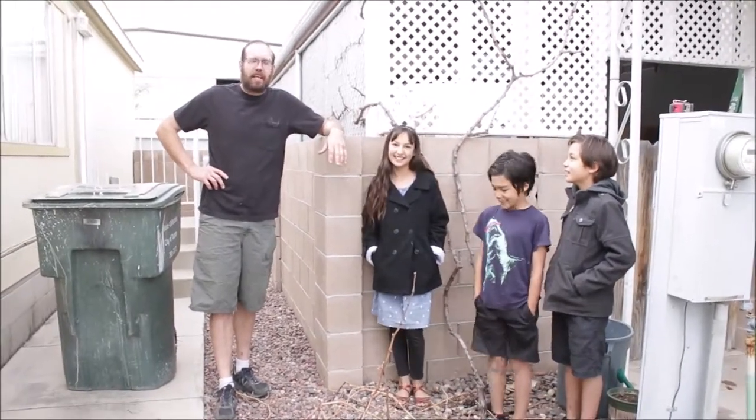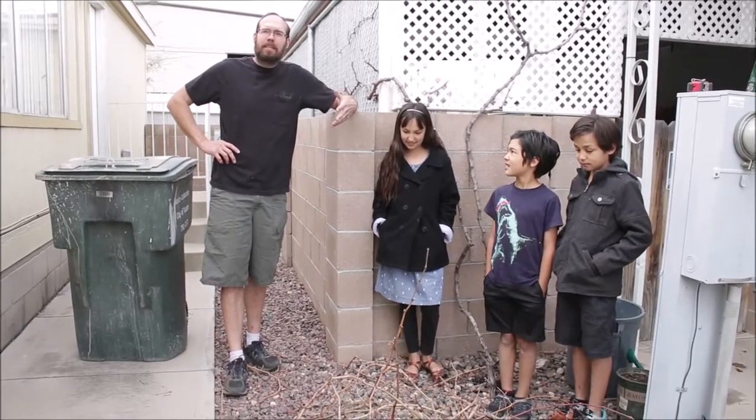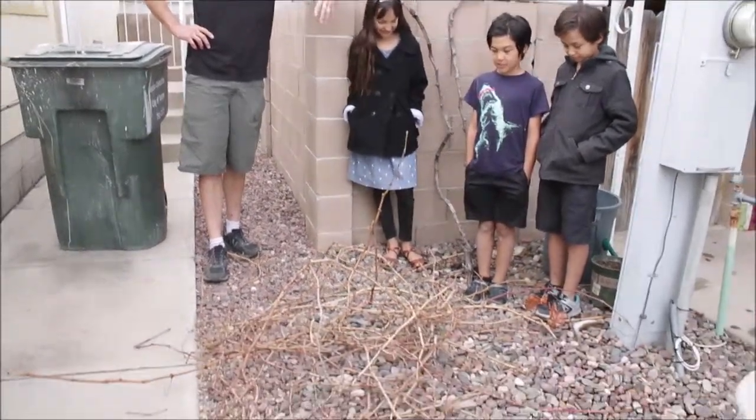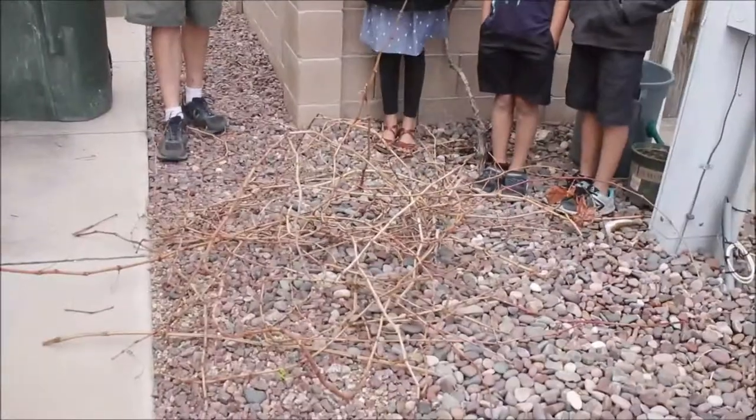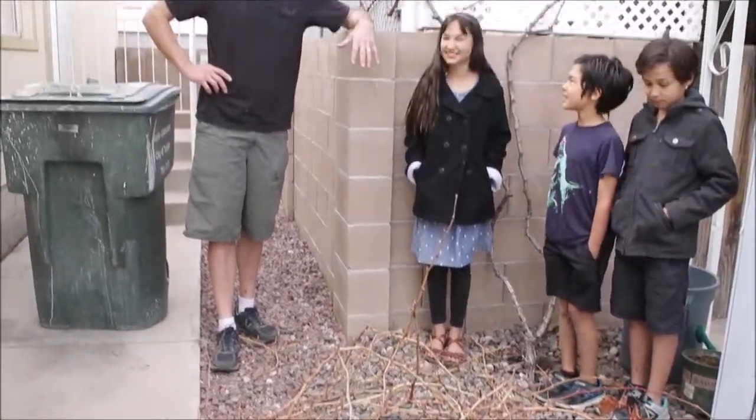All right, so today's trash day, and we have this pile of sticks — these branches that we cut off from our grapevine pruning. What should we do, kids?